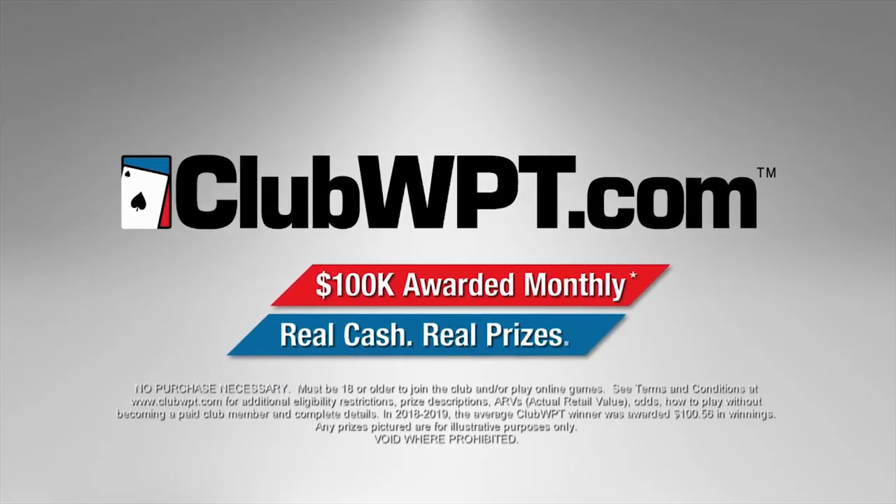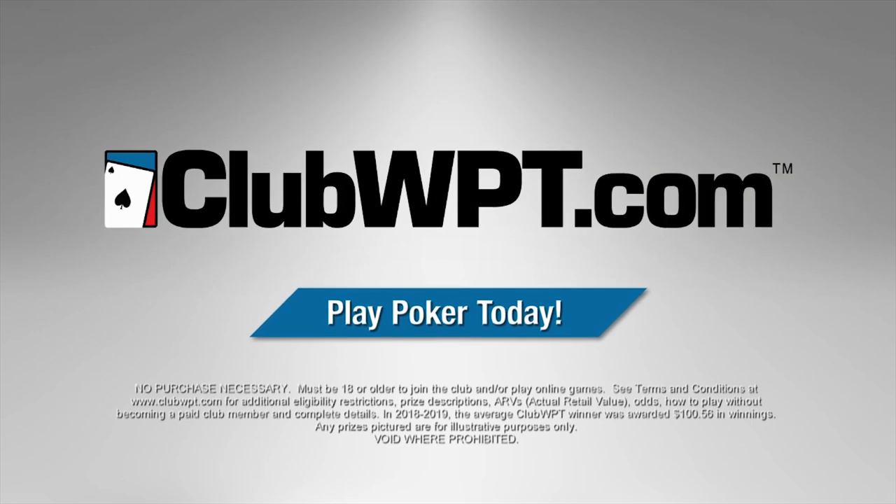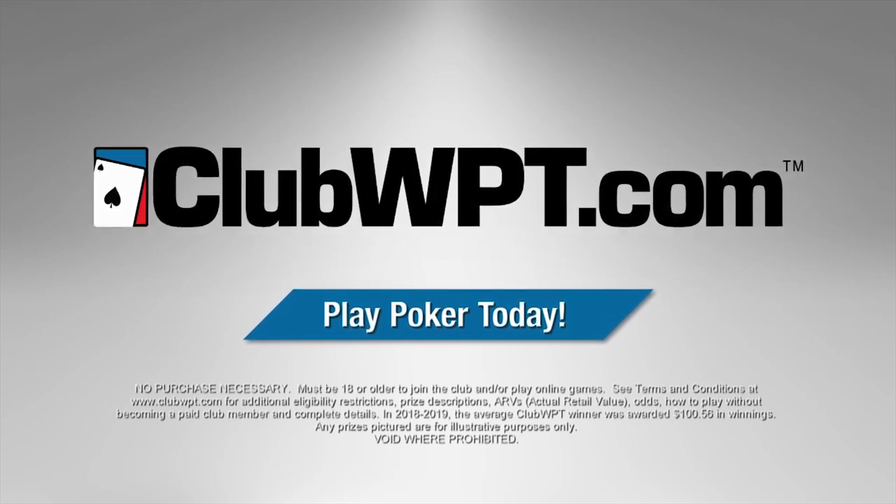For nonstop poker action at home or on the go, sign up today at clubwpt.com, or you'll never lose a dime playing poker, guaranteed.